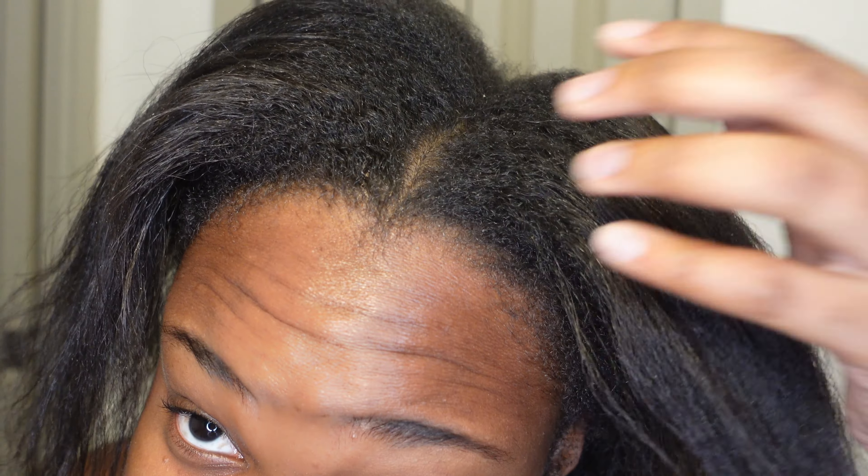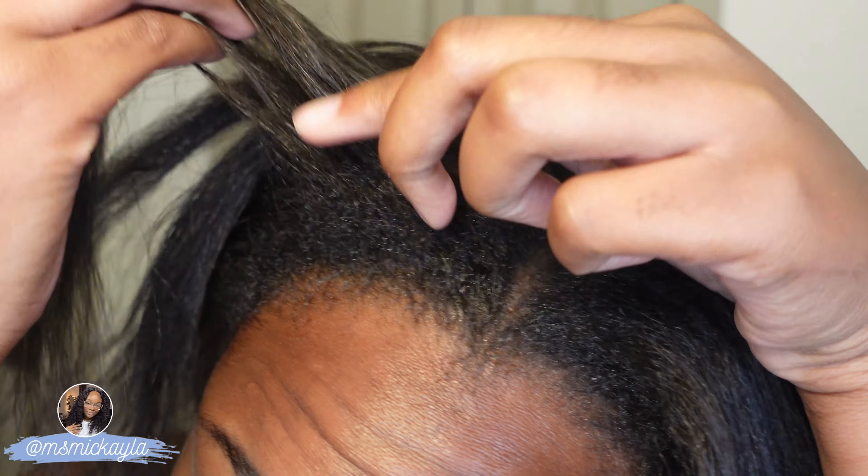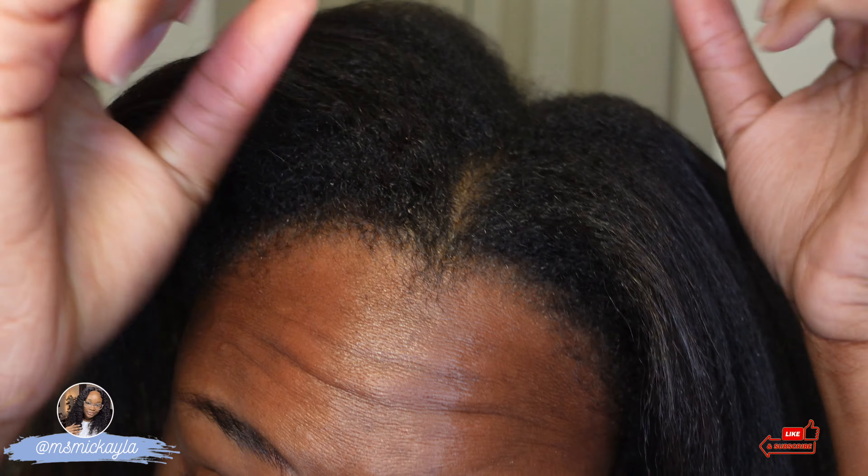It is well needed. My new growth is about — I want to say up to here — so it is time for a relaxer. I believe I'm almost six months out. My last relaxer was about five to six months ago, so it is time for a touch-up. I try to do between five to six months, which equates to about two touch-ups a year.